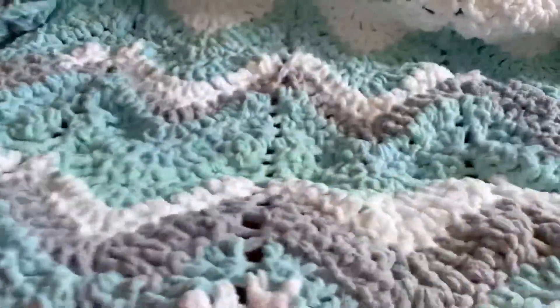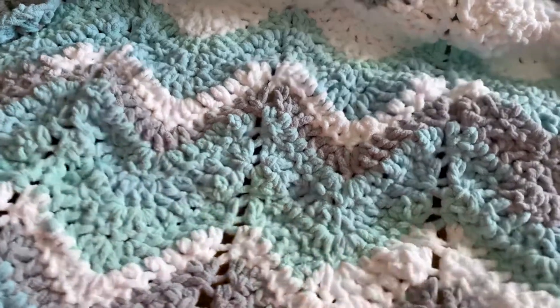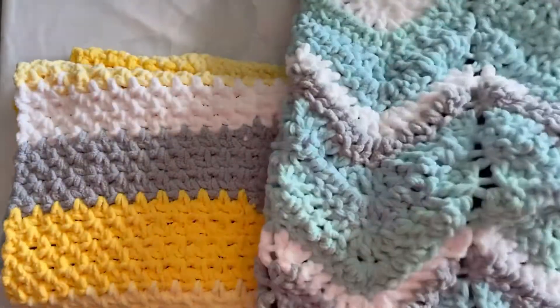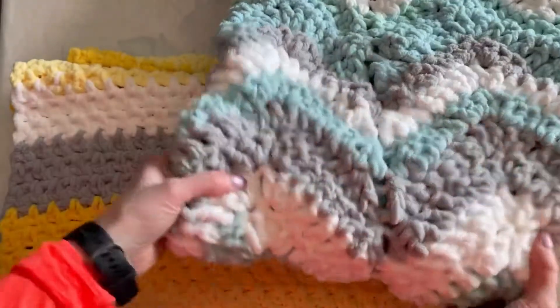However, it is a really soft blanket. So for a baby blanket, the material is great because it's soft and squishy — exactly what you would like for a baby blanket. This used three cakes of the Bernay Baby Blanket Stripes, so I do recommend it for that.